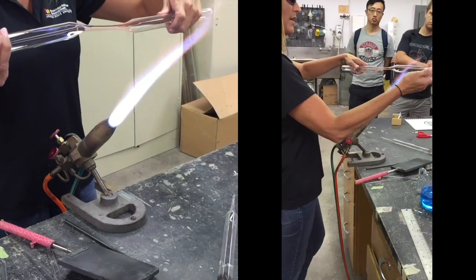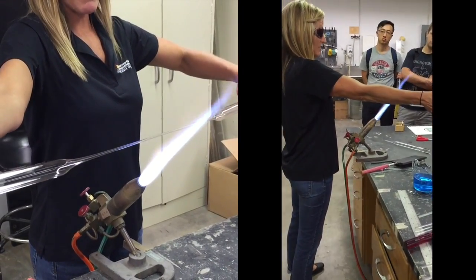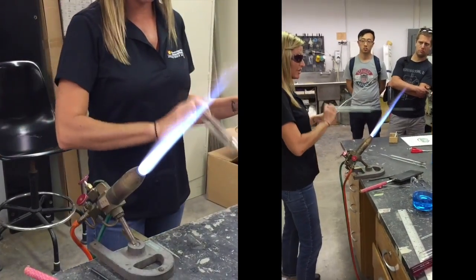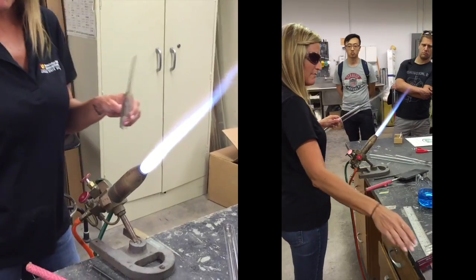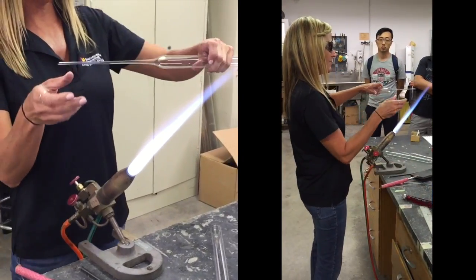I did a four-year apprenticeship program here at ASU to learn glassblowing, and I trained with my dad. I'm actually third-generation glassblowing — my dad learned from his dad. So it's a fun job.